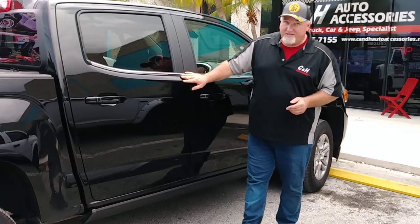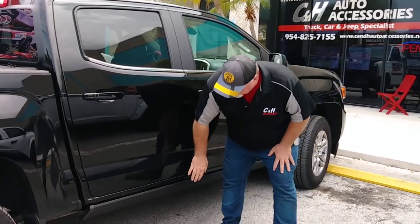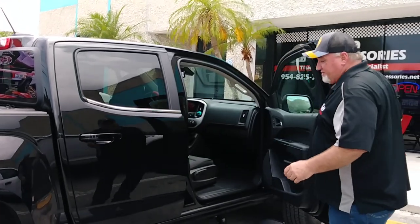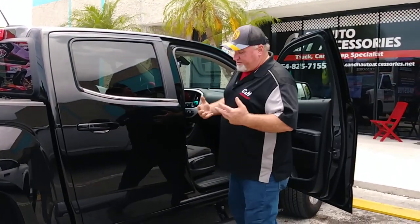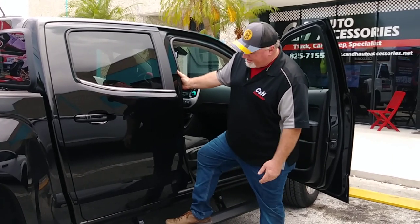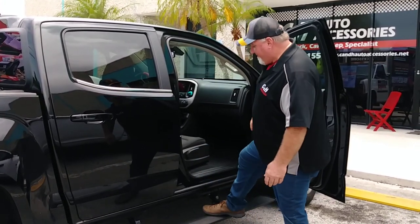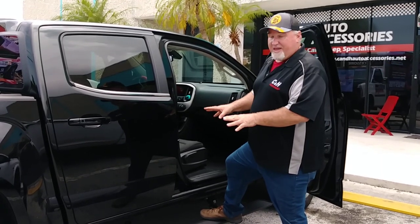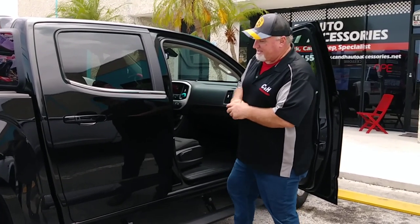Look how much clearance we've got here. They're tucked up, and they work as a protector for the side of the vehicle as well. They do come with LED lights — you can't see right now, but it looks great at night. It lights up the whole bottom of the truck. Very good-looking board, and the most important part, very user-friendly. This is one of the boards that's new, and I like it a lot for this GMC Canyon.